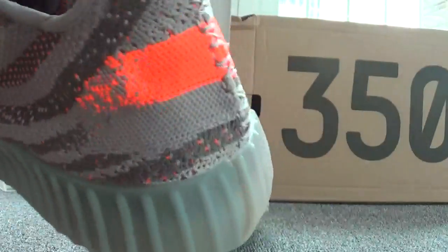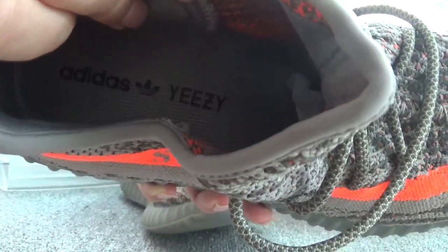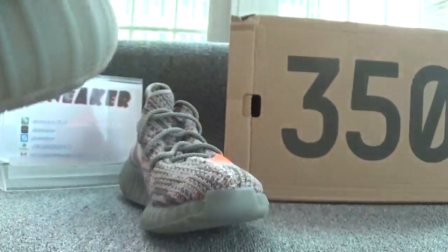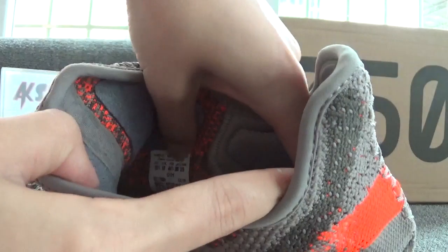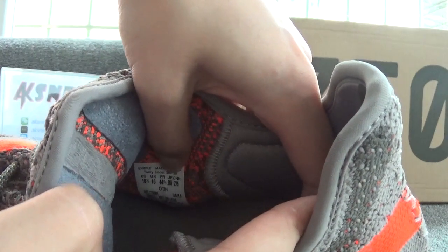Now let's check the inside of the shoes. You can see the Adidas EZ logo on the surface of the grey insole. And you can find the size of the shoes here — the size is 10.5.